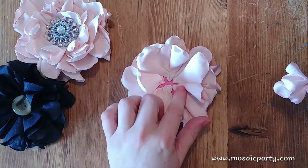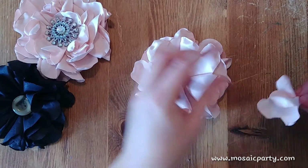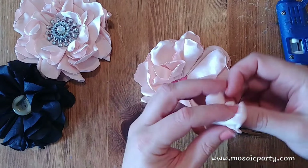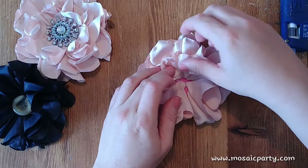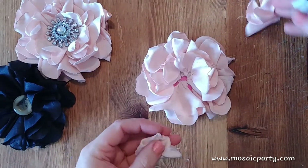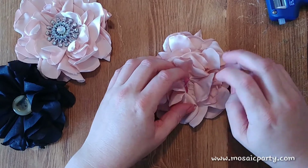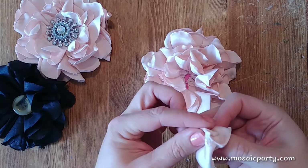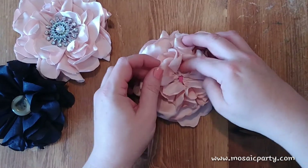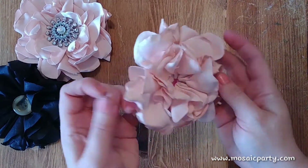I try to go in between where I placed the larger petals. I also apply glue to my petals themselves rather than directly to the foam, because I don't want to melt the foam with the glue. Our flower is really coming together — how pretty is that!